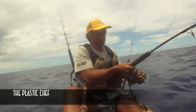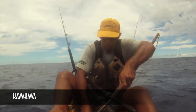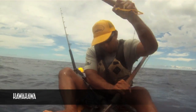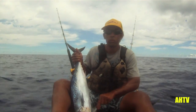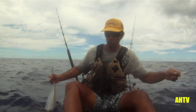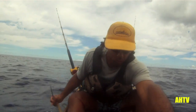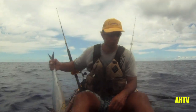On this episode of The Plastic Chef, we'll be cooking some fresh kava kava, or bonito, or wavy back as known to some people — as you can see by the blueprint on the back. Make sure to bleed these good as they're a very gamey, bloody tasting fish. And I'll show you one of the best ways to prepare it.